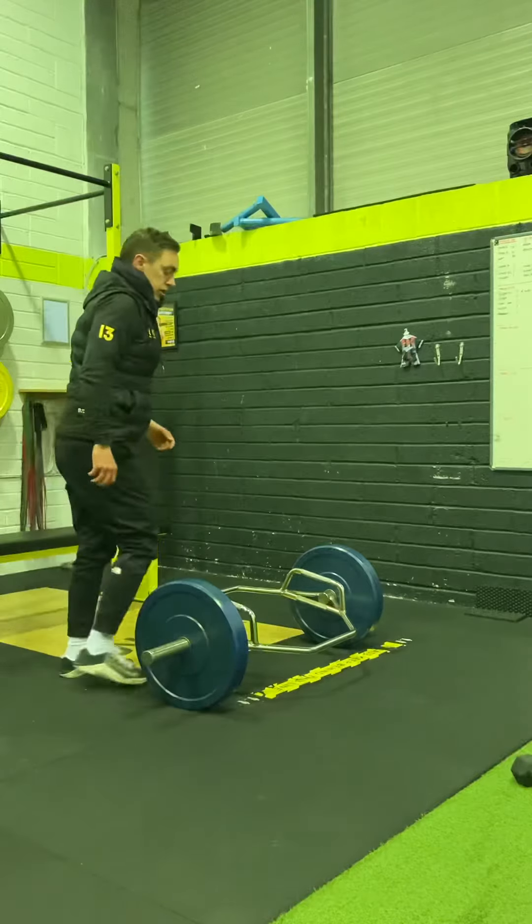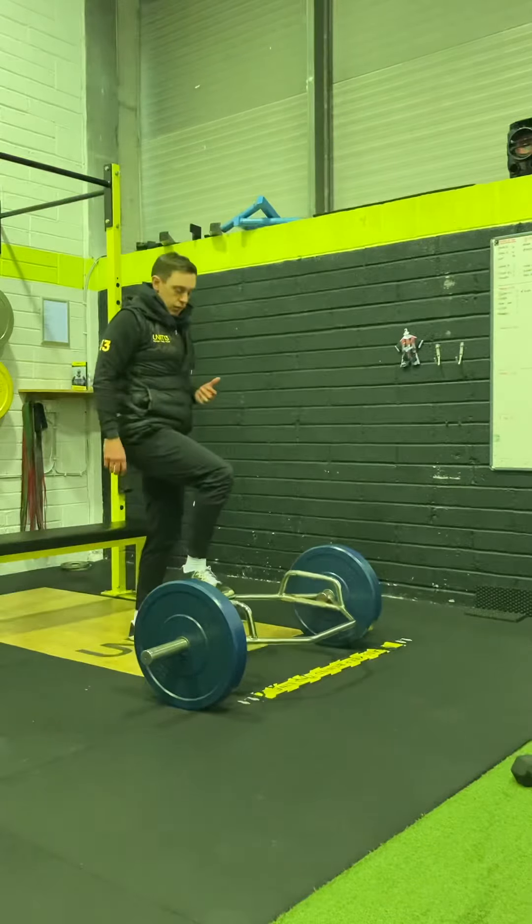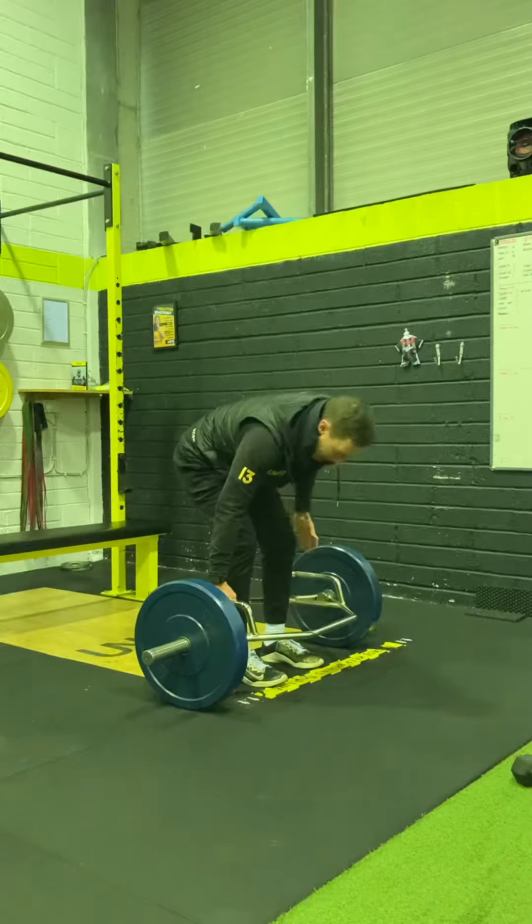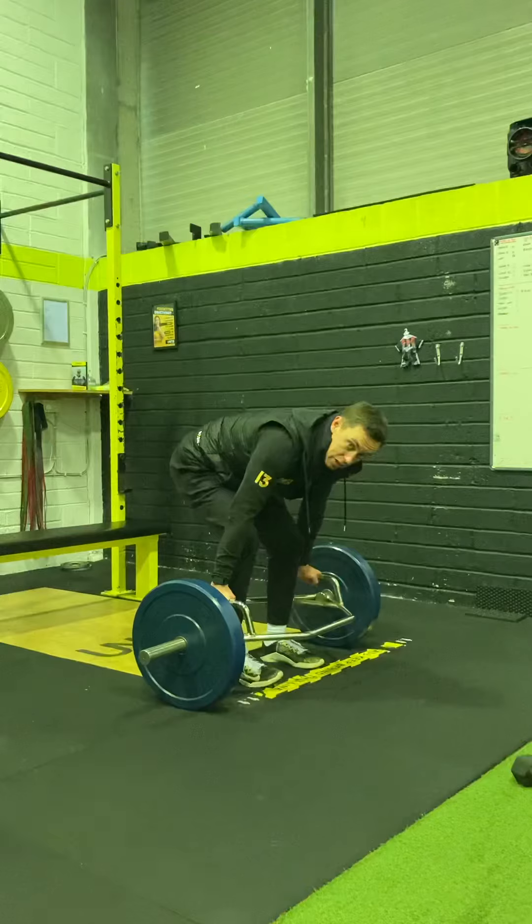It just teaches you about your position. Here's a quick demonstration of what a pause deadlift would look like, whether it's a straight bar or in this case a trap bar. Keep an eye on how high I lift it off the ground.